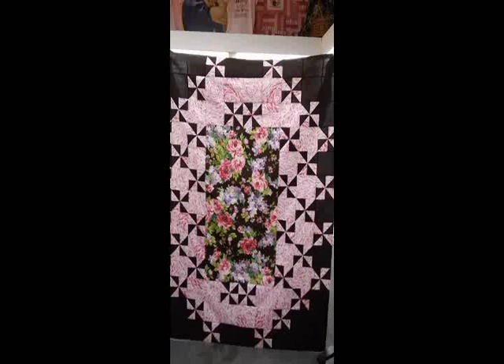Hi, it's Pam Tuttle with Bayside Quilting. It's Friday and we want to show you what we've been up to this week. Our creation this week is a quilt we call Rosie's Quilt Central. Here's Quilt Central.